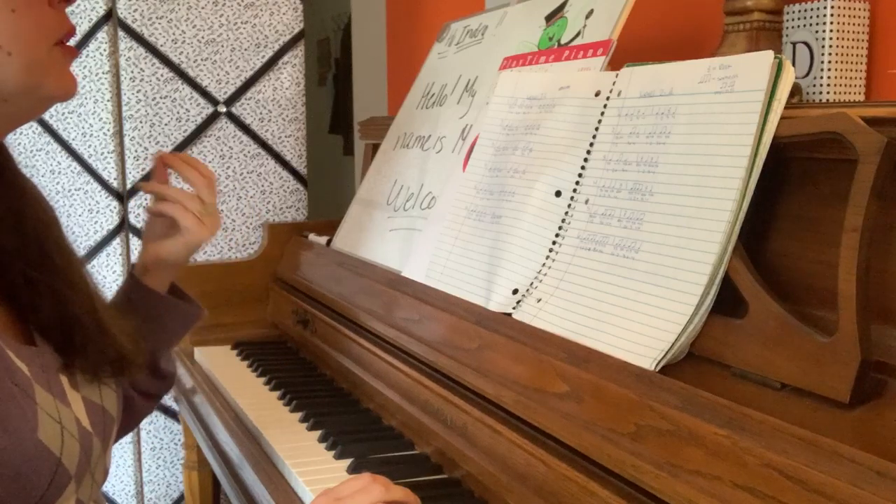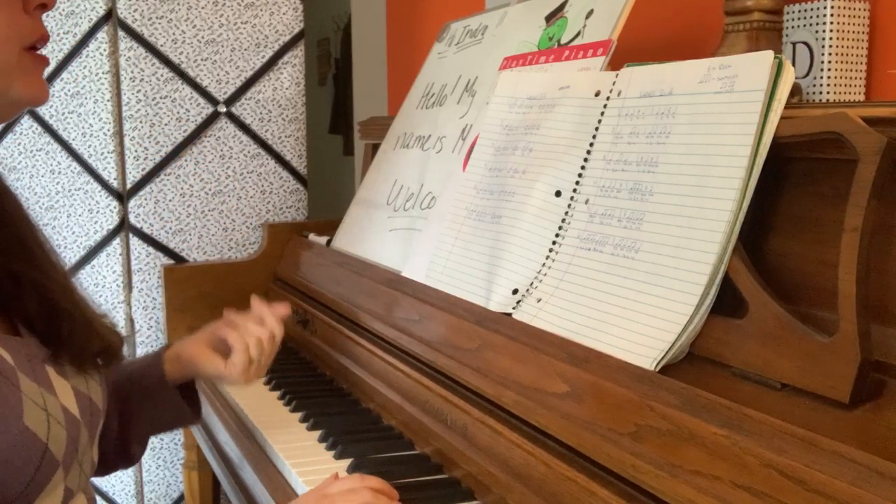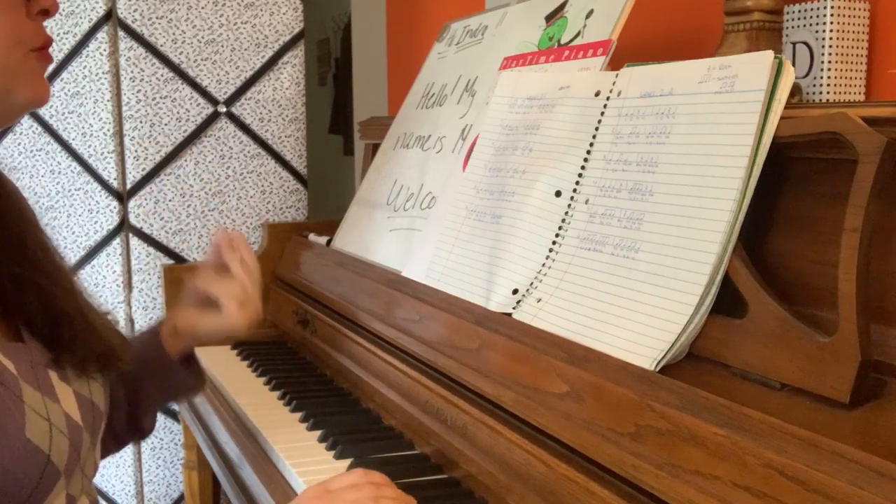Number 3 again. 1, 2, ready, go. 1, 2, 3, 4. 1, 2. 3 and 4.